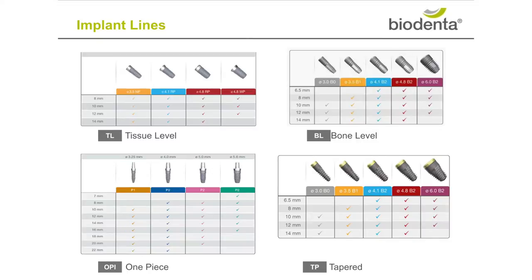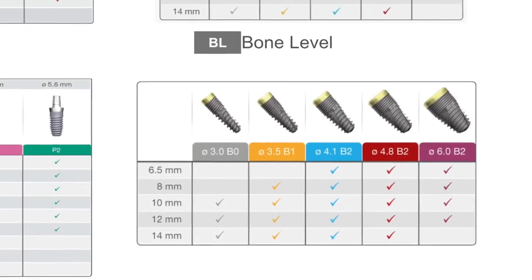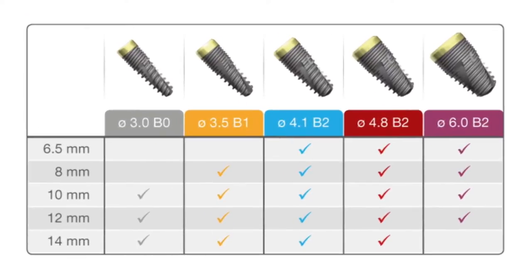In this video, we will take a close look at our Biodenter bone level tapered implant. Our tapered implant is available in several diameters and multiple lengths. Our 3.0 mm diameter comes in lengths of 10,